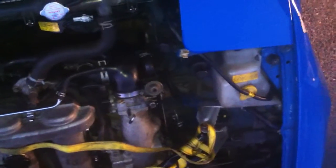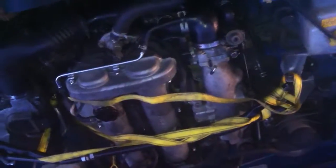Still revs nice and cleanly. I'm not going to rev the tits off it from cold. But yeah, it seems to be really good. No worries at all. So hopefully this is alright for you. Cheers.